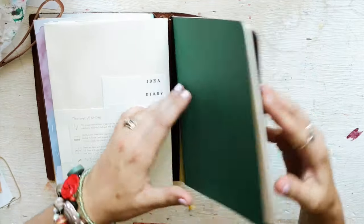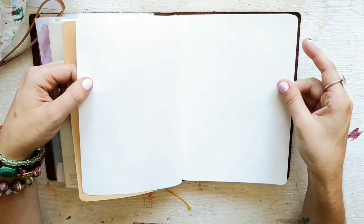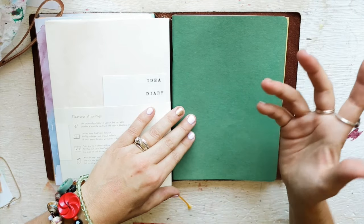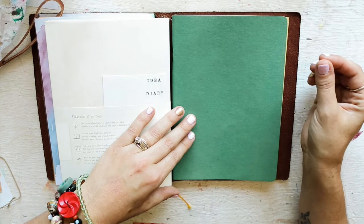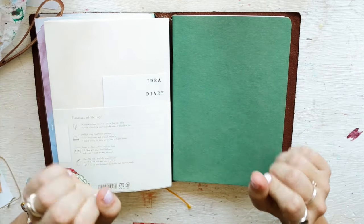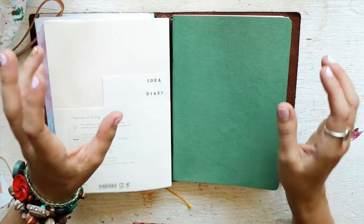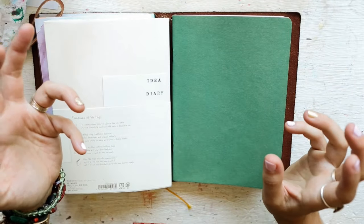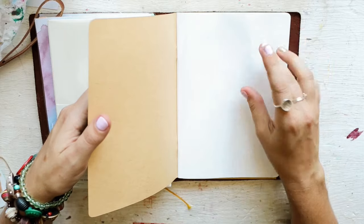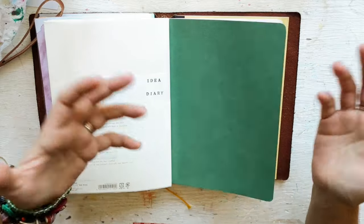This one is a Tomoe River insert from Goulet Pens, 52 grams. Apparently Goulet Pens does have one in the 60-something grams so it's a little thicker but still Tomoe River paper. I'm really curious about what that paper feels like - one of my patrons Cian has raved about that insert and I'm so excited to try it. I learn so many awesome things from my patrons.